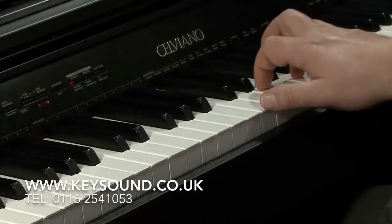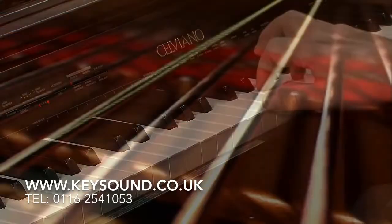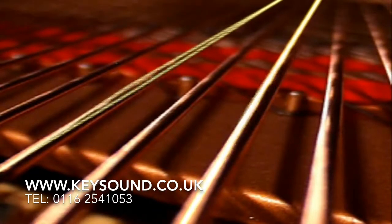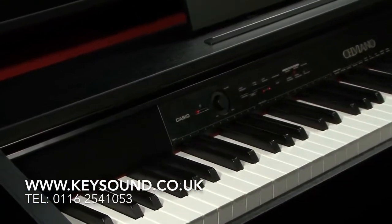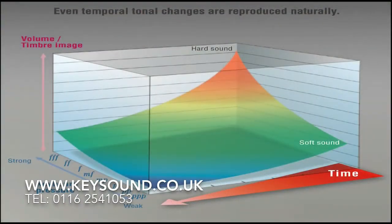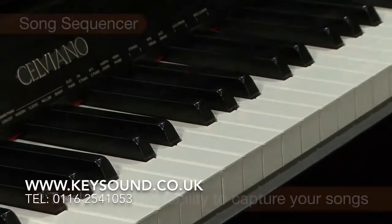The sound produced by an acoustic piano is not only just the sound associated with the keys that are struck. Other strings with frequencies closely associated with those producing the sounds will resonate as well, adding their sound to give the music a rich, unique resonance. The AIR sound source replicates this by adopting a string resonance system, which includes a stereo resonance simulator for each of the 88 keys.